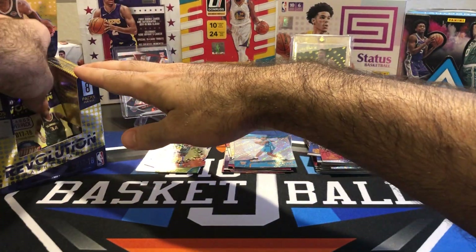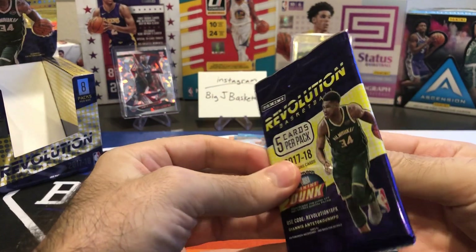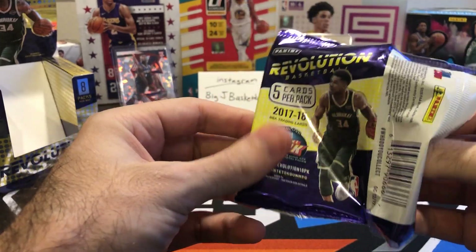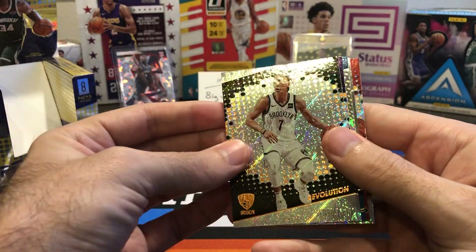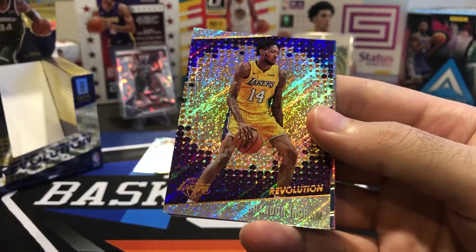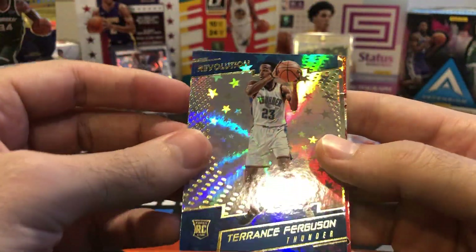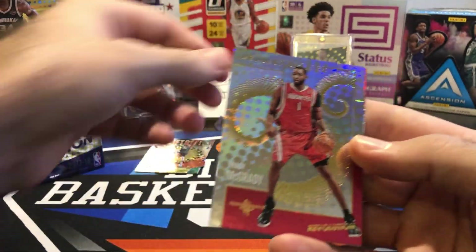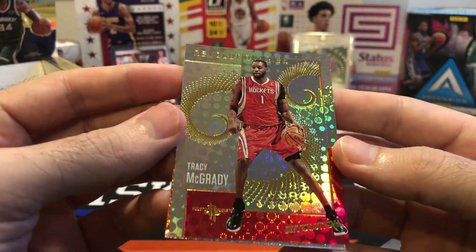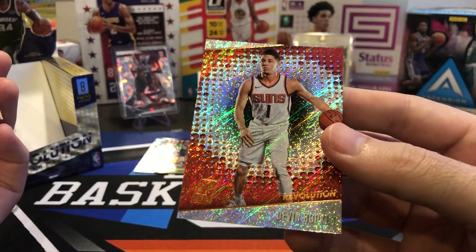Even if we don't pull an auto out of this last pack, most would agree this was a pretty successful box. This was still pretty affordable when I bought it — a lot of 17-18 stuff is not that expensive yet. It looks like no auto in here, but that's okay. Jeremy Lin, Brandon Ingram, Terrence Ferguson rookie. And this is an Astro insert — Tracy McGrady Revolutionaries, standard base insert. And a Devin Booker.